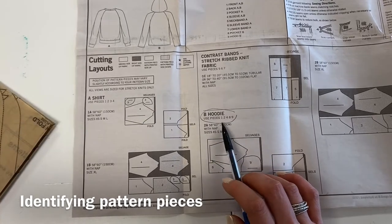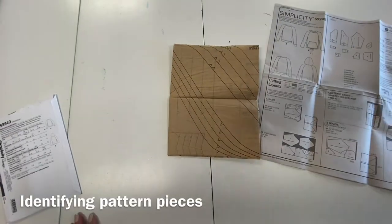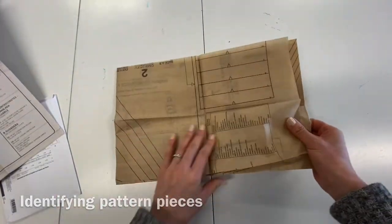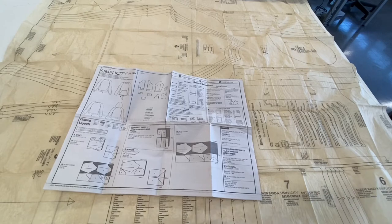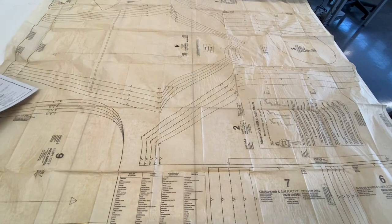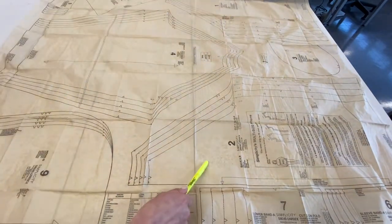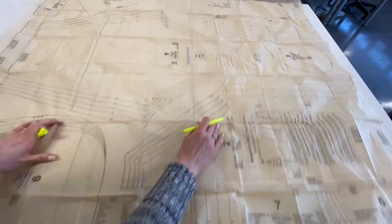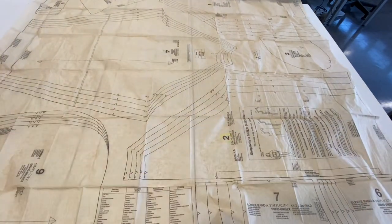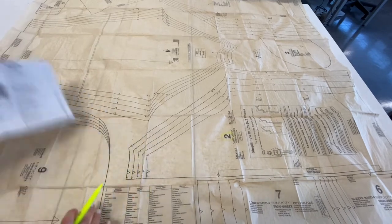After you've figured out which pieces you need, take out your tissue paper and identify those pieces. I've unfolded my pieces and now we're going to find one, two, four, eight, and nine. I'm going to circle them so I can remember which ones I'm going to need — one, two, four, eight, and nine.